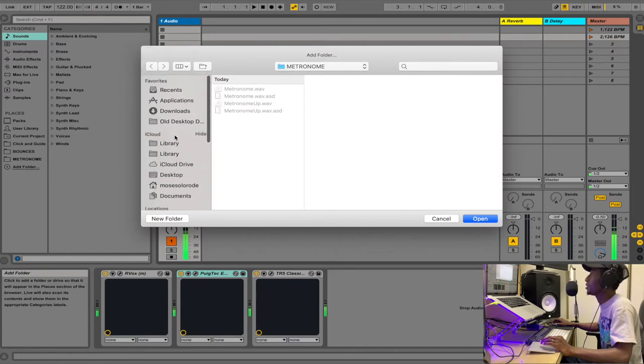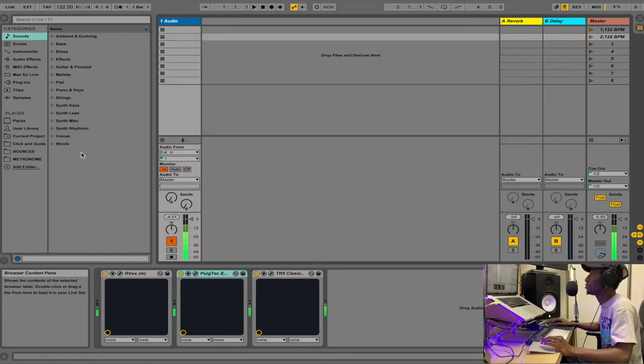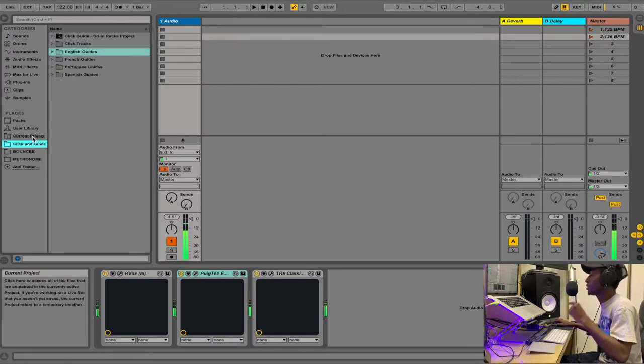Back in Ableton, use 'Add Folder' if you don't have this set up already. From your desktop, open that untitled folder and click 'Open' — you should see it appear in your browser. Then when you download the cues and guide from the link below, do the same thing: save it somewhere accessible. I have mine on my hard drive named 'Cues and Guide.'